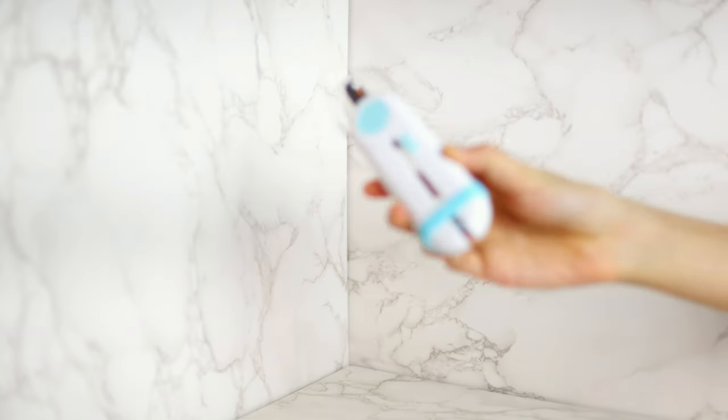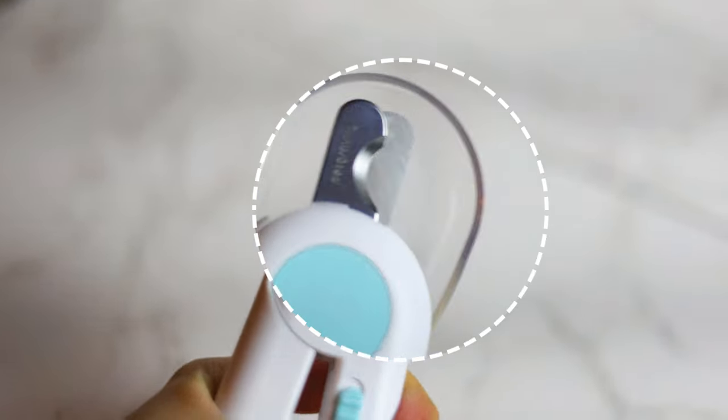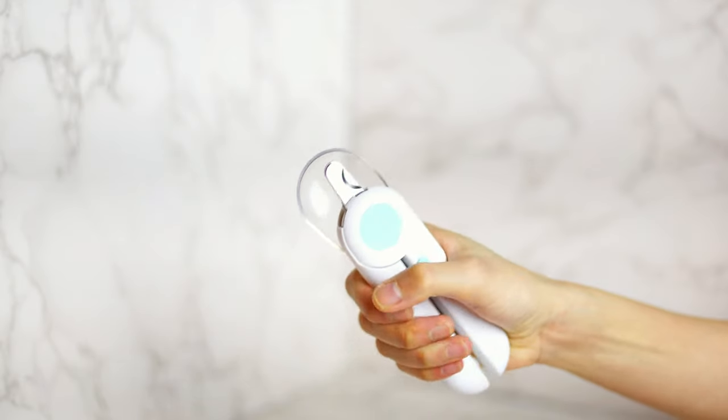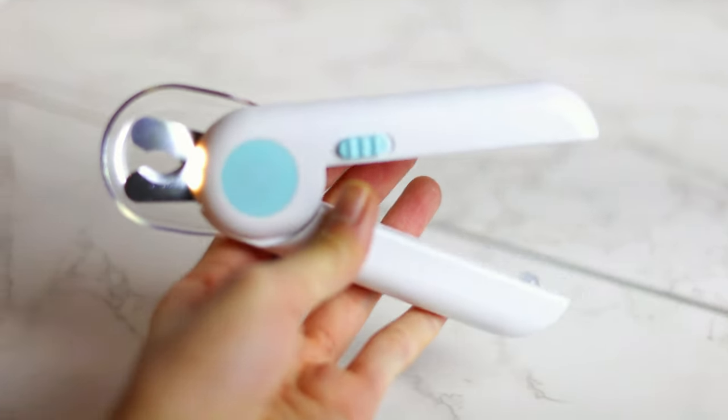So we got these new nail clippers for Mochi and Coffee, and the new thing about them is that they light up when you turn the switch on. Apparently, the light and how the clippers are designed will make it easier to clip their nails, especially if your guinea pig's nails are black. And no, this video is not sponsored, but let's see if that's true, shall we?